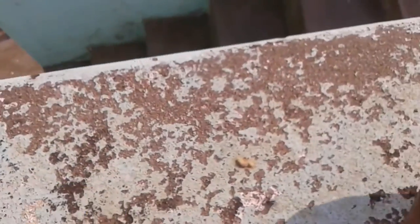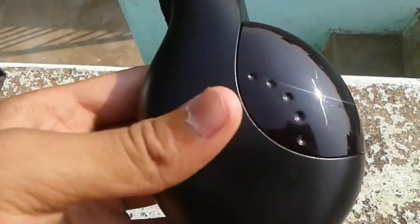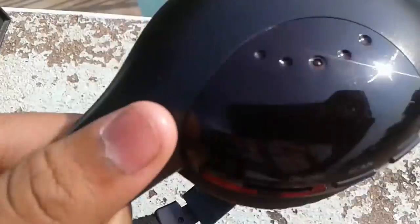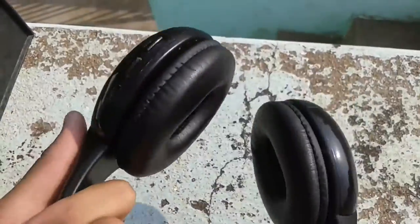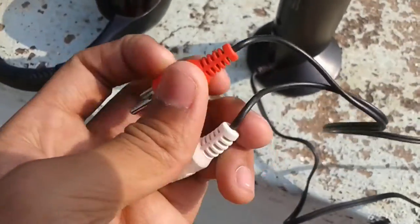After that, you get the headphones itself. As you can see, it is made up of complete plastic. And this is the emitter which I was talking about. Here you have to connect that audio transformer in case you want to connect it to your smartphone.